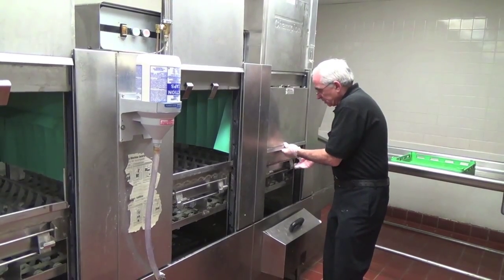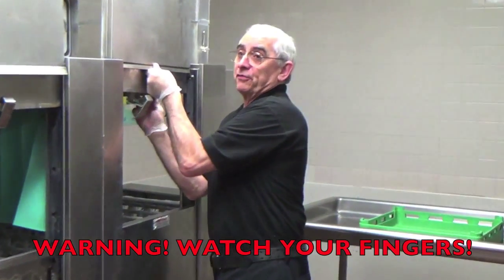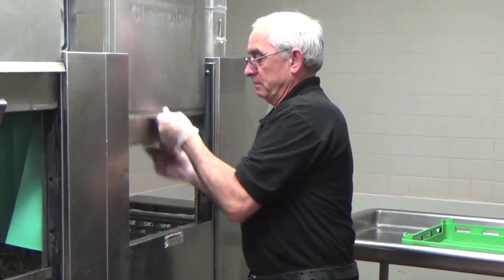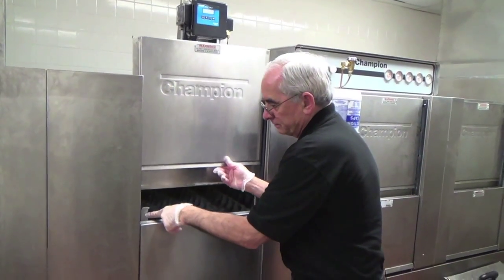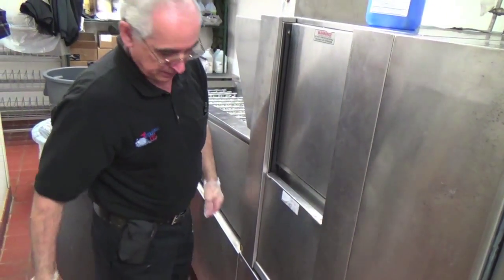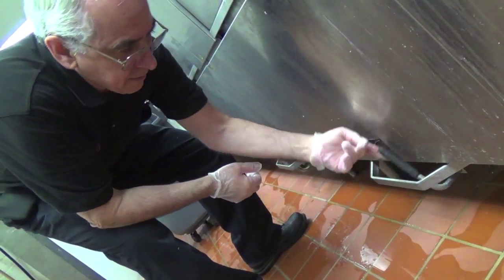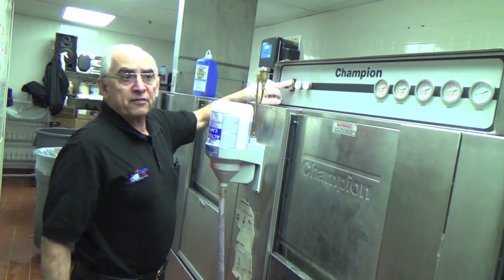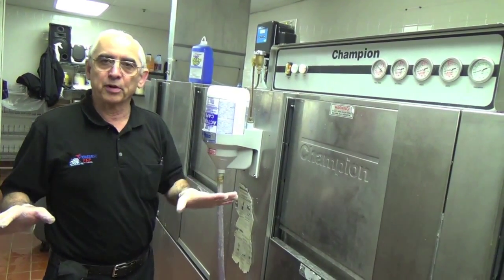The doors have safety catches which you push out of the way and pull the door down. The safety catches prevent you from losing a finger as the door slams down. Now it's time to close the drain — that's the open position, and that's closed. At this point, turn the machine on and let the automatic fill take over. This will keep running until the machine is fully filled, then it will stop automatically.